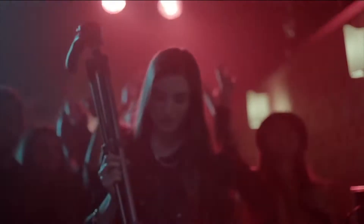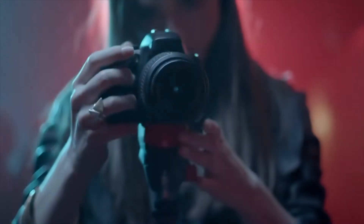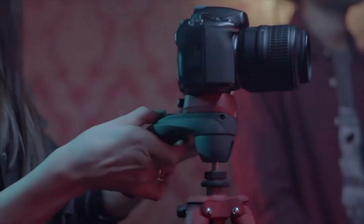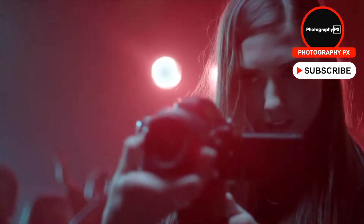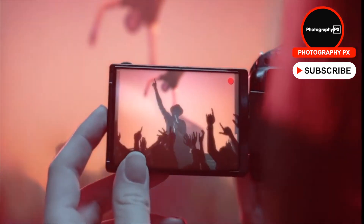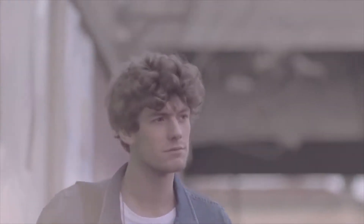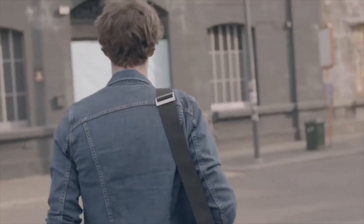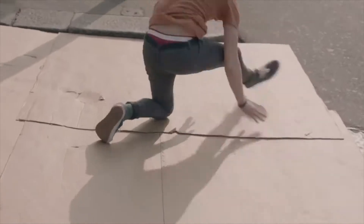As creators, a tripod is an essential part of our toolkit. Even with the advent of stabilized camera sensors, many times our hands alone aren't stable enough, especially for long exposures or timelapses. The last thing you want is to come home and realize you've captured blurry photos. Thankfully, tripods are here to help, and just because you may not have the budget for a high-end brand name doesn't mean you're out of luck. There are plenty of lightweight and robust entry-level tripods on the market today.